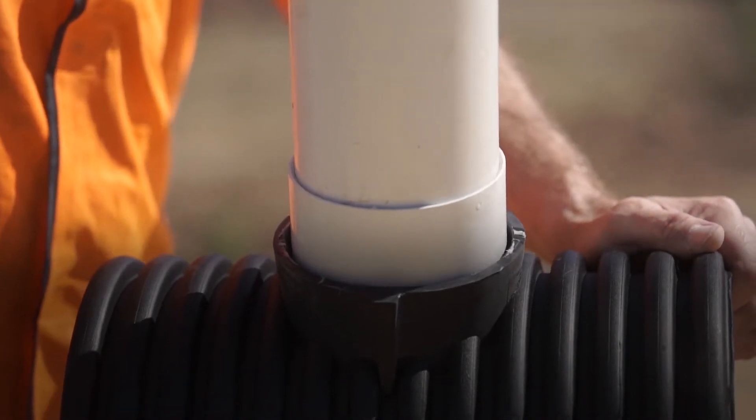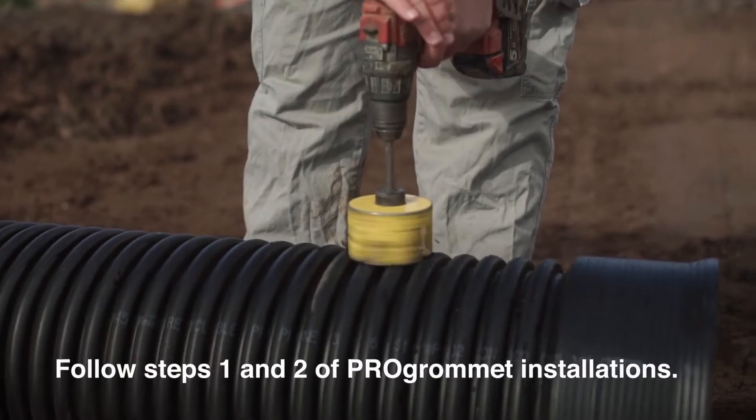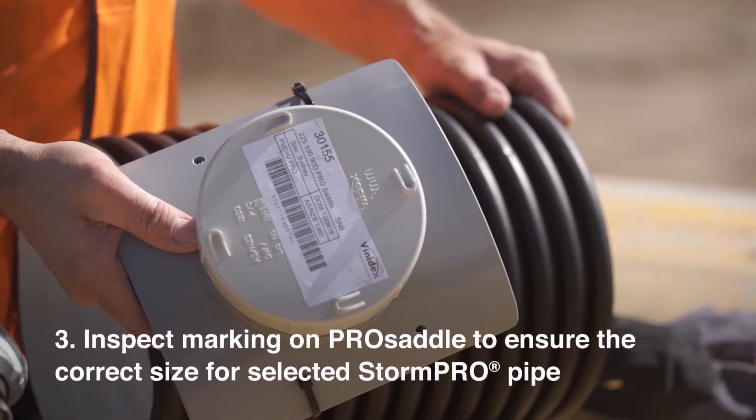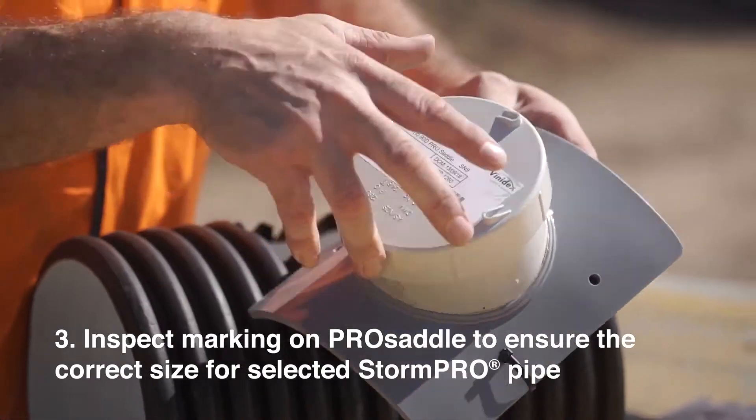Step 11: Now the connection is ready to be buried. How to install the Pro Saddle. Follow steps 1 and 2 of the Pro Grommet installation. Step 3: Inspect the marking on the Pro Saddle to ensure the correct size for the selected StormPro pipe.